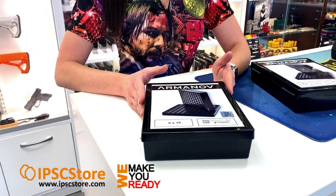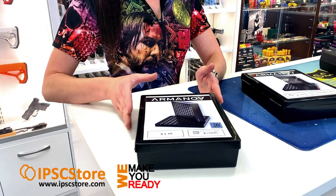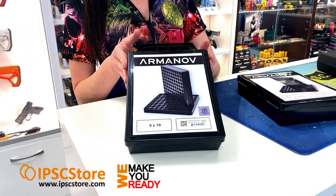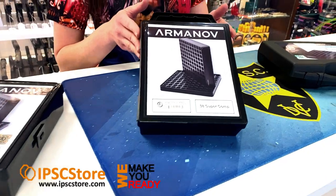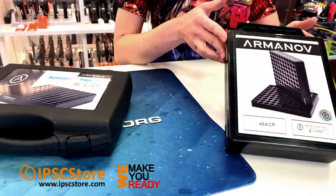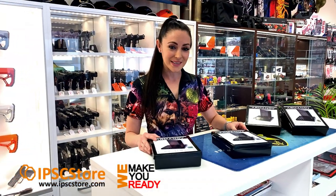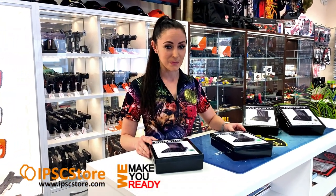Arminov produced this in a number of different calibers. We have the 9x19, 38 Super Comp, 40 cal and 45 cal. So let's have a closer look at the Arminov case gauge boxes.